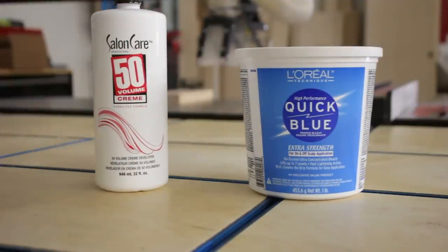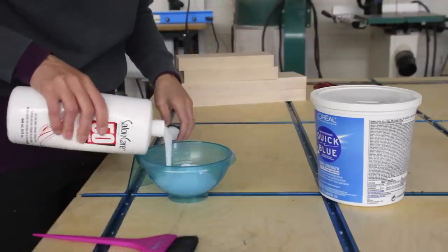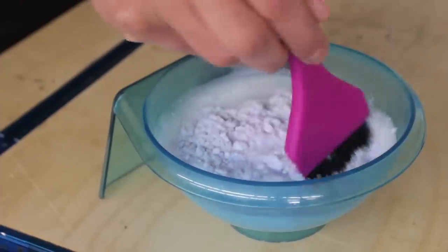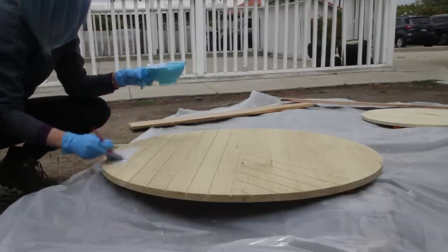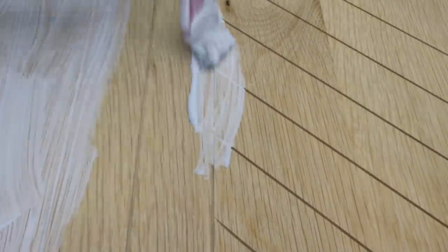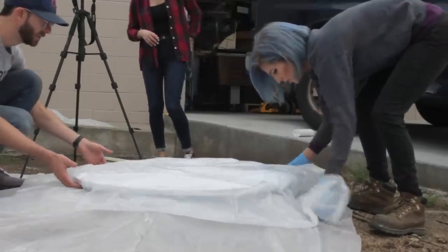I decided to show Chris and Sam my hair lightener trick. I mixed up a strong batch of powdered hair lightener using 50 volume developer. You can purchase hair developer and powdered lightener either online or at your local Sally's Beauty Supply store, even if you don't have a cosmetology license. We set up some plastic drop cloths and then took the table rounds outside. I applied a nice heavy coat of the hair lightener, making sure to really work it into those grooves. To help prevent the product from evaporating and to help it lift or lighten more quickly, we then covered the tabletops with another plastic drop cloth.